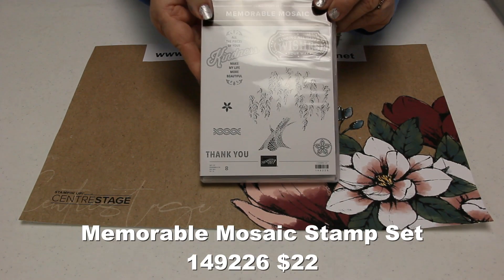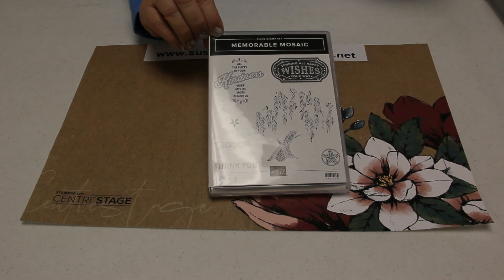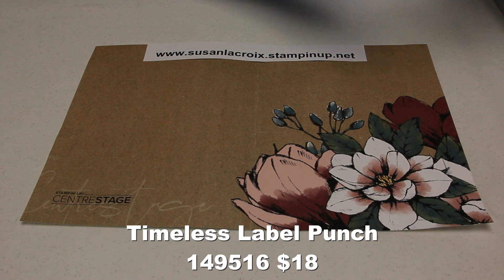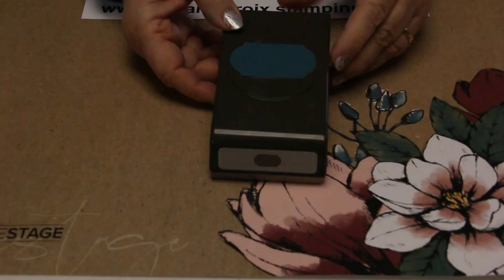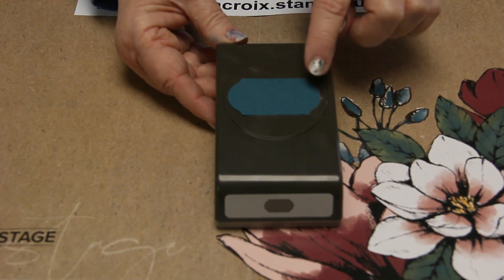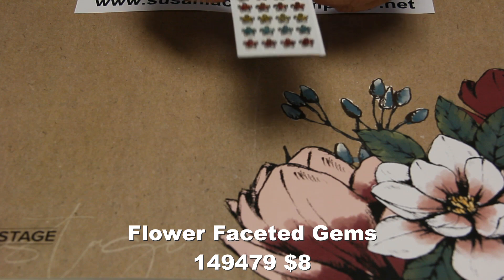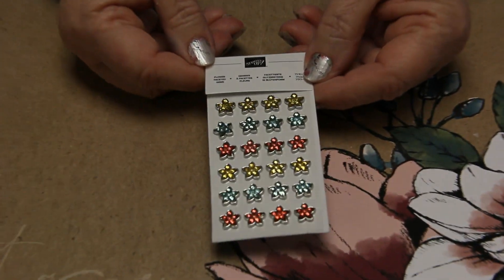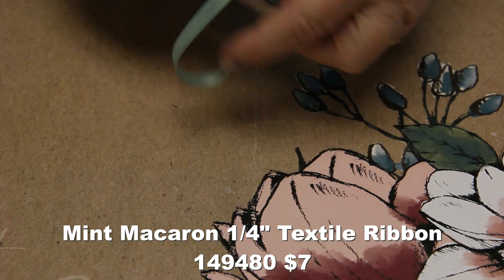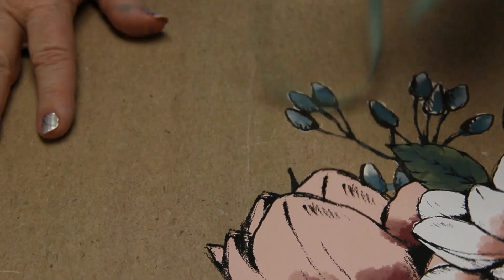This is the Memorable Mosaic stamp set, which I didn't have — we just had to use the designer series paper. There's also a Timeless Label punch that comes with it, and the phrases fit just so nicely in there. It also comes with these fun little faceted flower embellishments that are really pretty, and some mint macaron ribbon that's nice and satiny, soft, and easy to work with and tie.